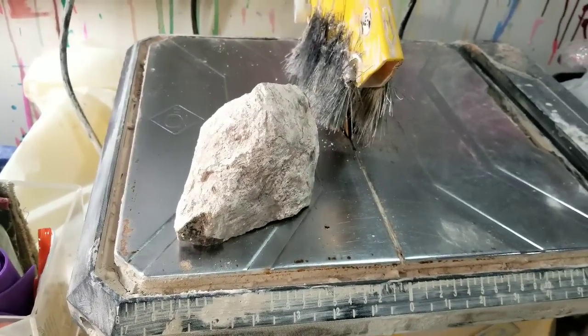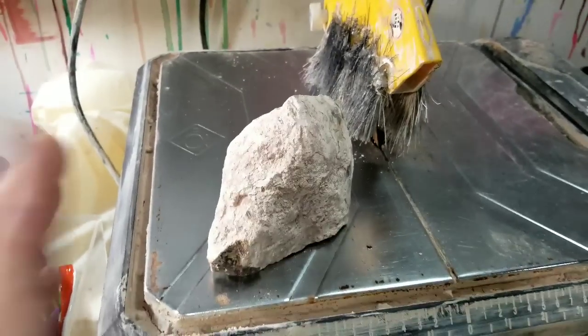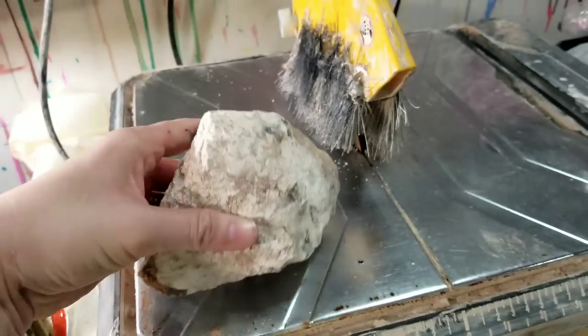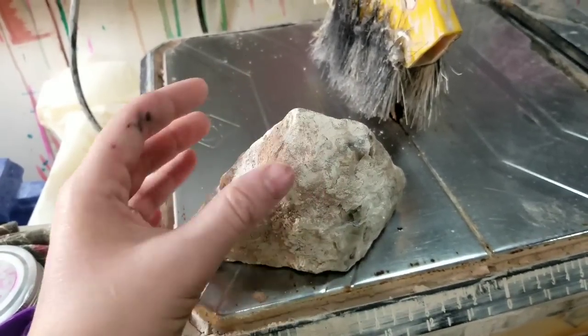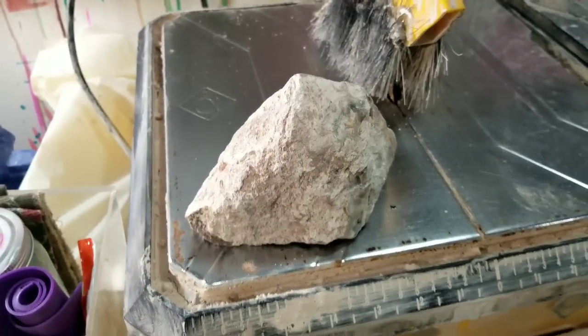The very first thing we will be using is the wet tile saw. What I would like to do is try and keep this about the same size — I don't want to lose too much. Kind of like peeling a potato, I just want to take the outer skin off. So with that being said, let's get rolling!